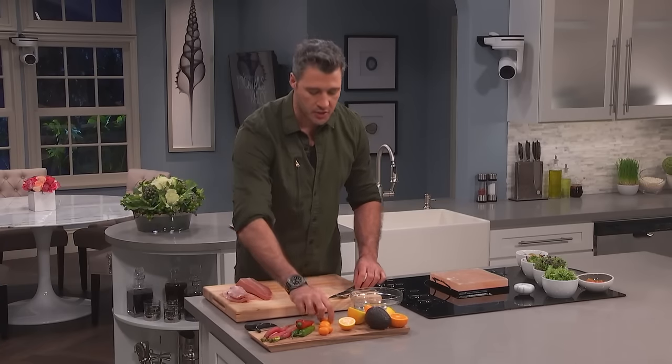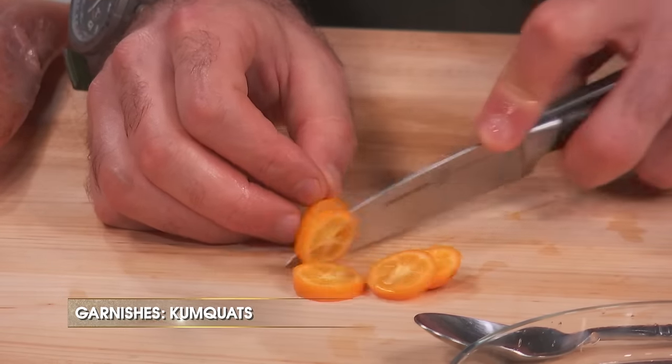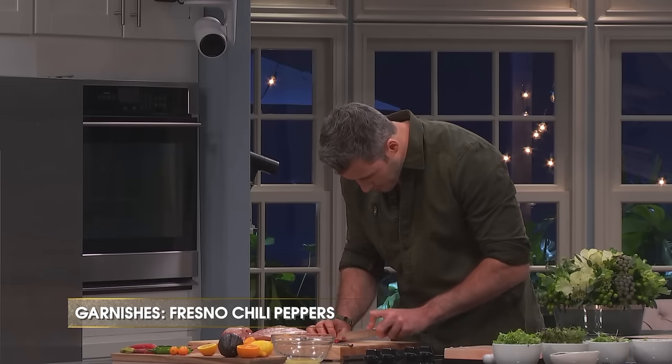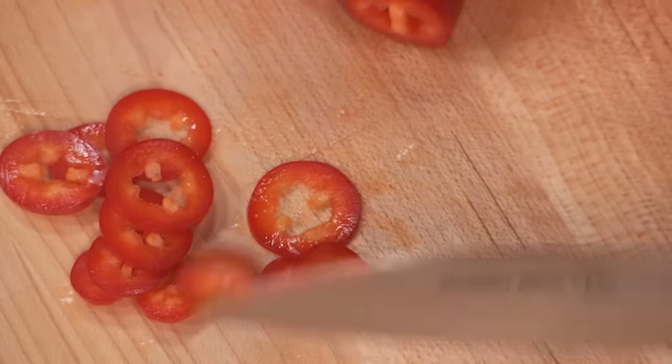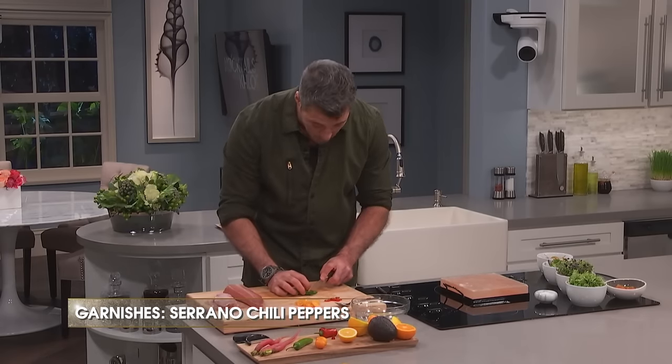And I'm going to start working on my garnishes. I've got some kumquats. A little Fresno chili — it's going to add a little bit of kick. If you don't like spicy, just leave it out. And if you like it really spicy, I've got some serranos as well.